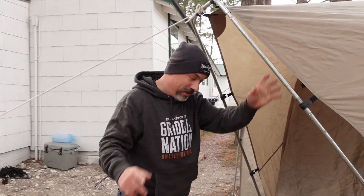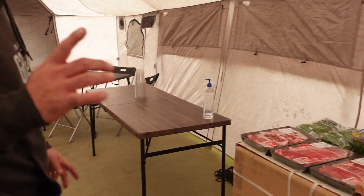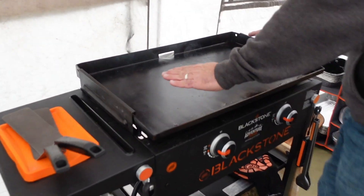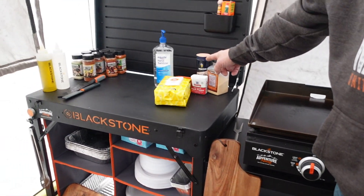Nebraska deer camp, coming to our cook tent here. We're just getting things set up. We're going to have a welcome night dinner. We've got the Blackstone 28 inch griddle over here, the Adventure Ready, and over here we have the Adventure Ready 17 inch. We even have the Adventure Ready prep cart.